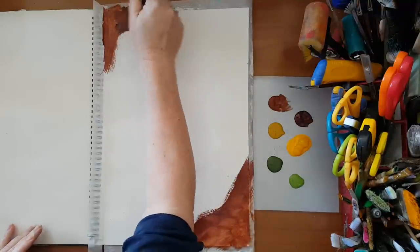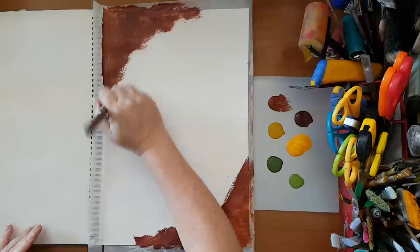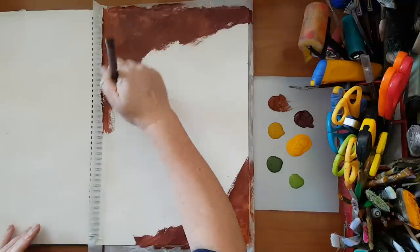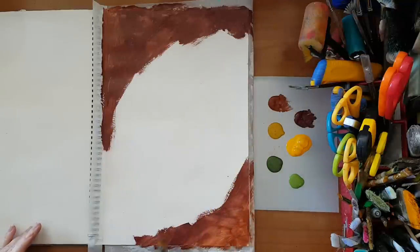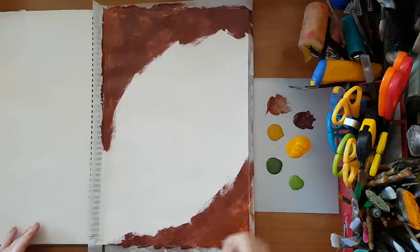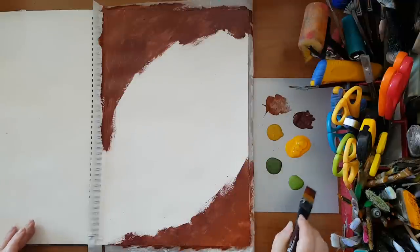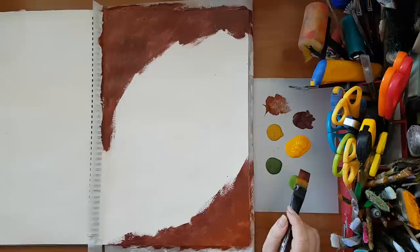It really doesn't matter. I am not looking for a blended look or something, just putting down color. There will probably be more layers to come, so it really doesn't matter. I just don't want white to show, and these craft paints are a little bit runny, so sometimes the white is showing through.